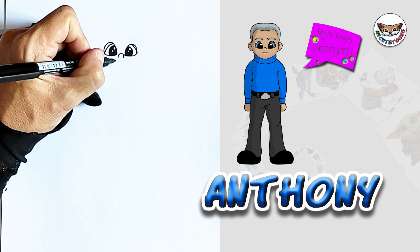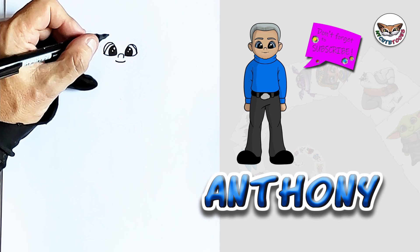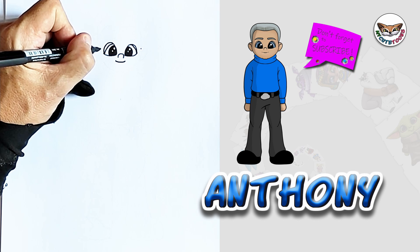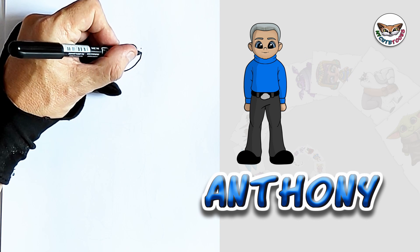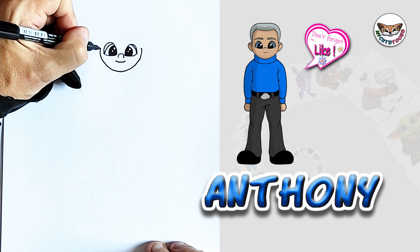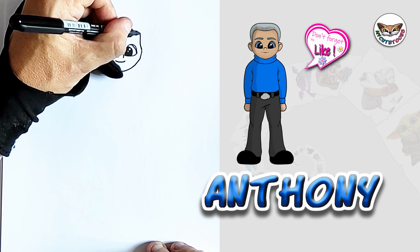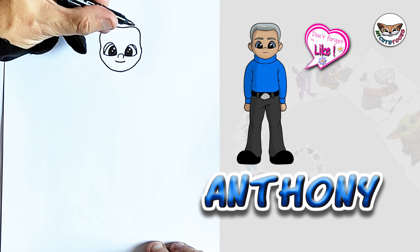Now, right below the nose, we're going to draw a little smile. And now that we have done that, we're going to draw the jawline. I'm going to start a bit higher today. I'm going to make two dots and make a nice curvature for Anthony's chin. And now we're going to draw the top of his head as well, the sides of his head first. Then we're going to connect these two lines to make the face.